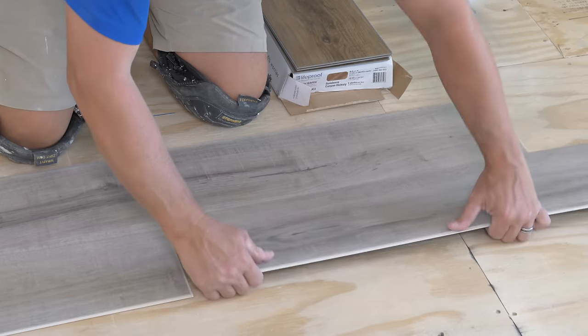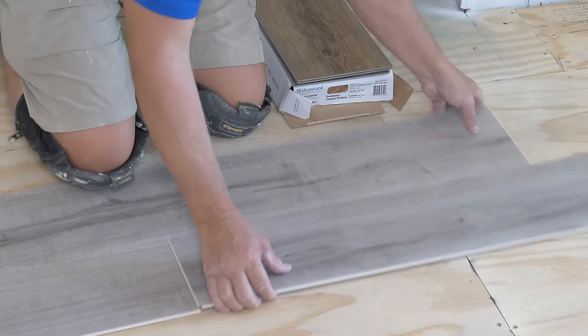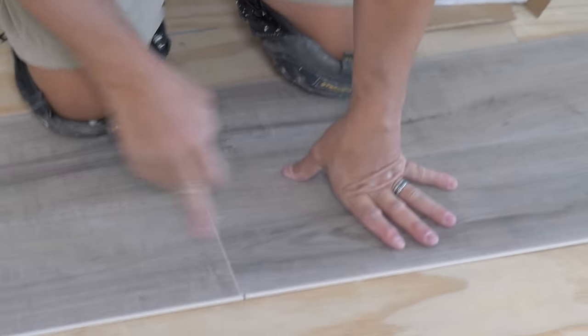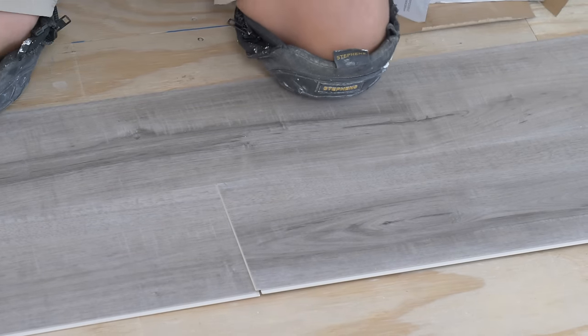Make sure when you're installing your flooring you take the time to give it that love tap. Now this one does the drop lock as well, but it doesn't just go into place — it's a tongue and groove here.